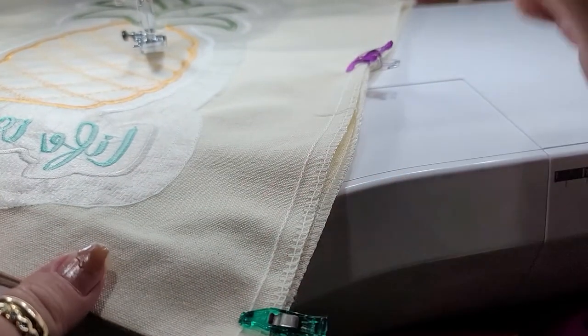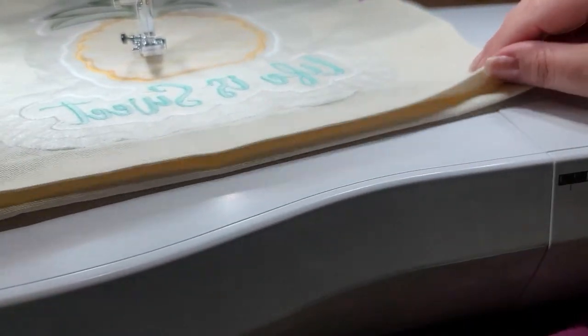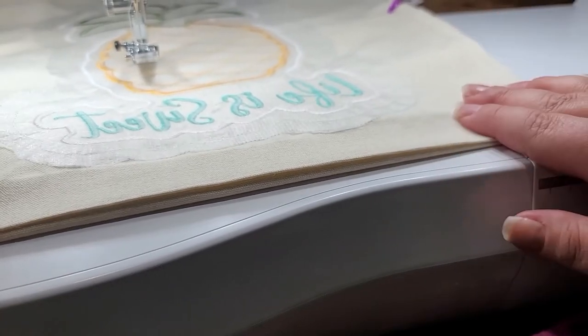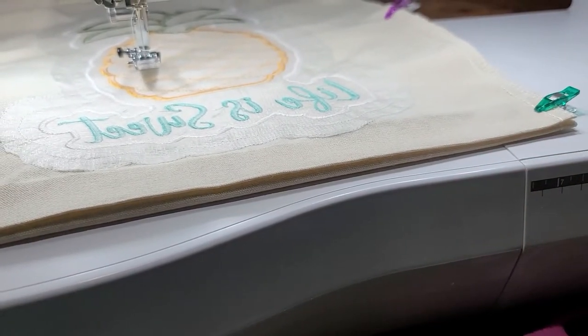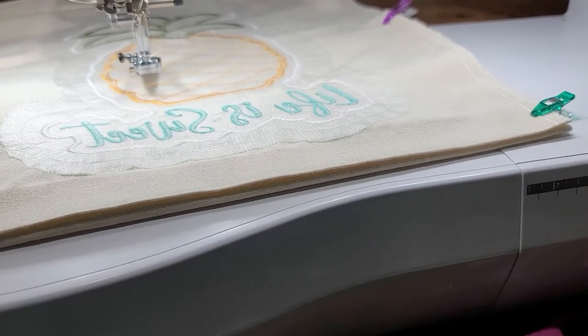That is a nice simple way — you're not doing any side stitches or anything like that. All we need to do is literally sew top and bottom just like the directions say. I did press that in place so it will stay nice and smooth. Once we have that done, we're going to go ahead and go back and refer to the instructions in our kit.